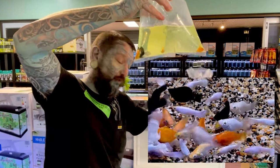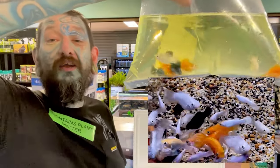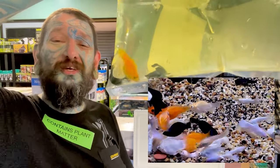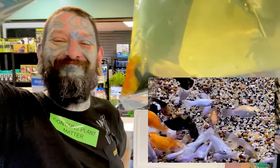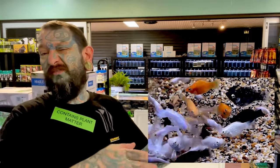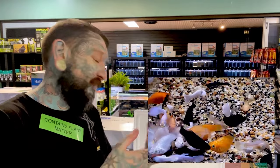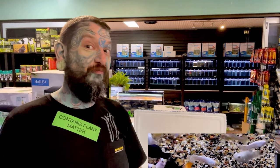We have multiple bags of balloon mollies. Balloon mollies are a normal molly fish that have been line bred to be round and fat, giving them that balloon look. They're just round and enjoying life. They're a Mexican tropical fish — keep them between 22 and 28 degrees, they like a bit of salt in the water and a higher pH. That was box number two.